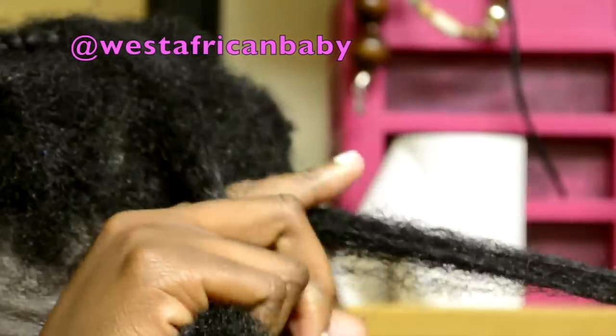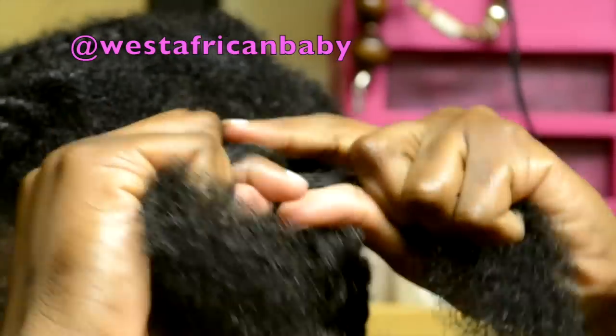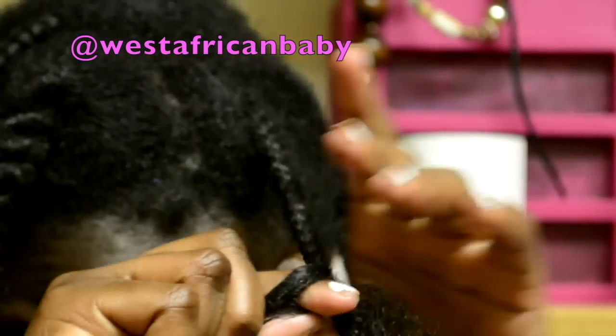Then I'm just going to split my hair into three sections and do a simple basic braid, making sure you braid very firmly. Not too tight so you don't pull out your hair, but braid really firmly.